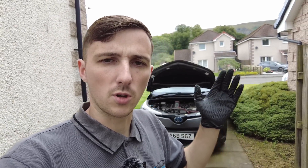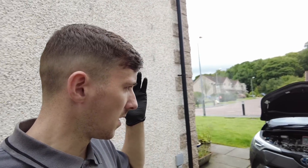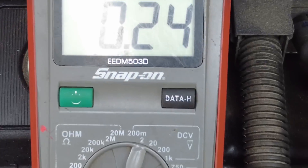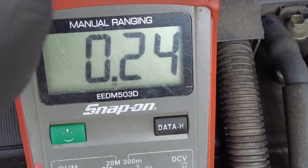Welcome back to the channel. Today we've got this little Toyota hybrid which is in for a reported battery drain over a couple of days — sometimes it lasts a bit longer, sometimes it doesn't. It has had a new battery fitted from Toyota, so we know it's got a good battery. We are doing a parasitic draw test and we've let the car sit for about 15-20 minutes. If I zoom in right now, we are currently sitting at 240 milliamps.